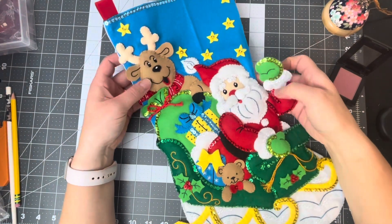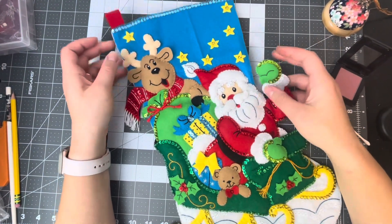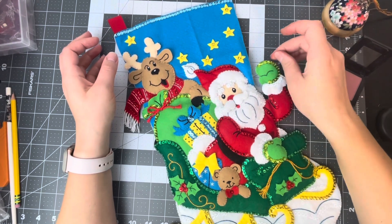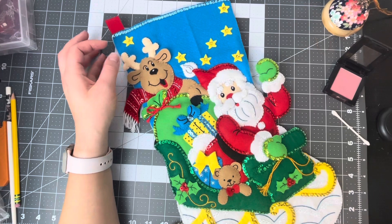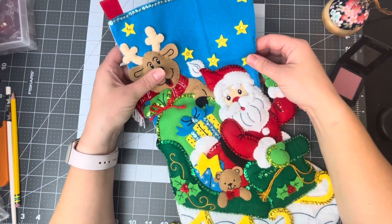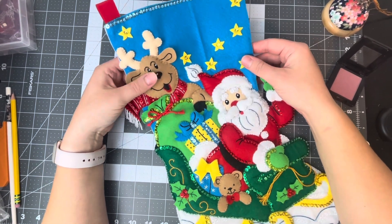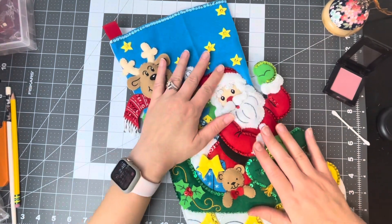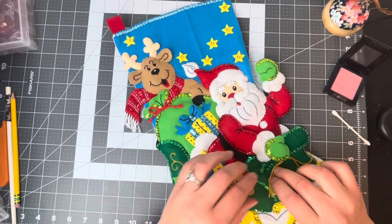Hello and welcome to my channel. We are going to be putting blush on this stocking. I was going to make a full tutorial about this stocking but I decided to just make it off camera and kind of enjoy my stitching, because sometimes making tutorials is time-consuming. I just wanted to make this one off camera and enjoy my stitching process.